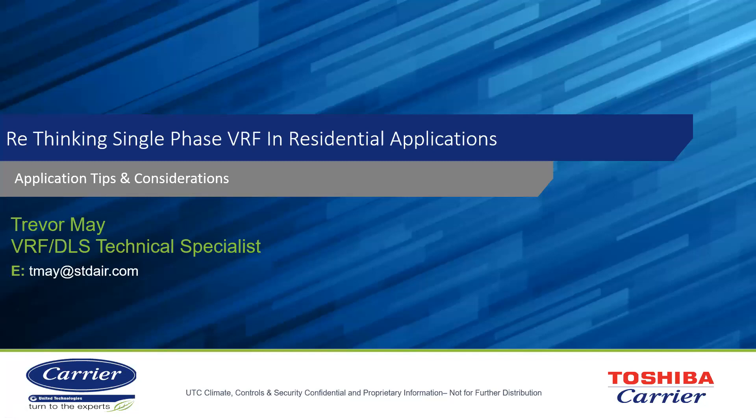My name is Trevor May. I am the VRF and Ductless Split Technical Specialist at Standard Air and Light. I deal with everything VRF and ductless split related, whether that is post-sale support, pre-sale support as far as application and looking at system layouts in regards to VRF systems, and anything you might need — site visits or technical support.